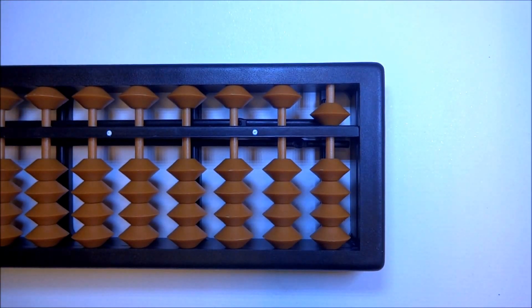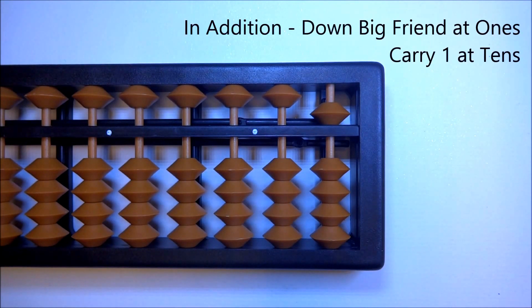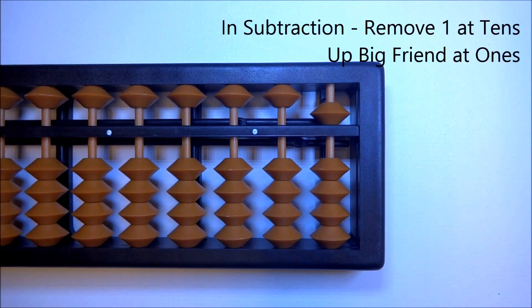Let's continue with the compliments we need for subtraction. In addition, we used the big friend with the formula: down big friend at ones, carry one at tens. Since subtraction is the opposite of addition, in subtraction we use the big friend with the formula: remove one at tens, up big friend at ones.